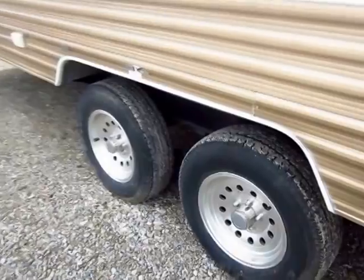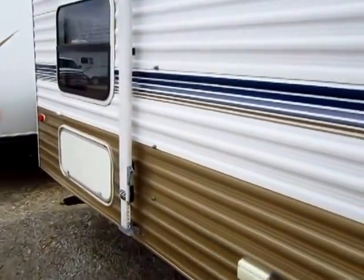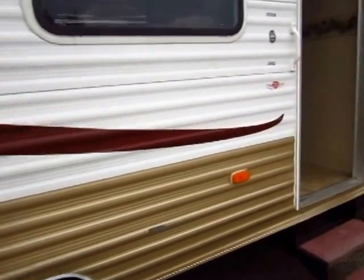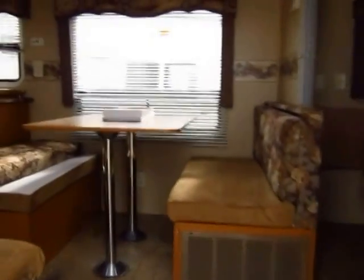The tires look about brand new. The little tabs you're seeing here look like some sort of attachment for a screen room. So these folks were really big about keeping this thing protected from the elements, and all in all they really kept good care of it on the inside and out.